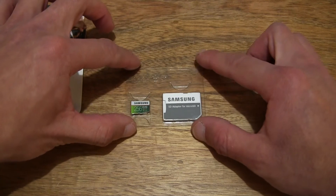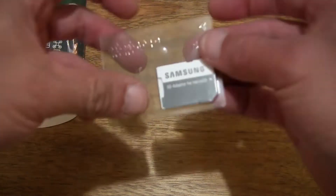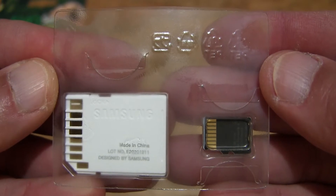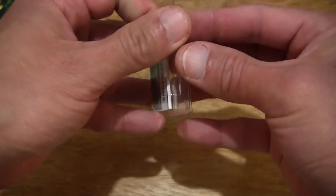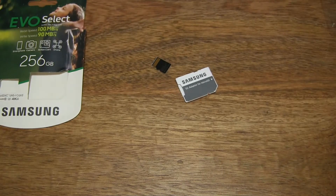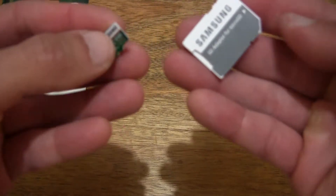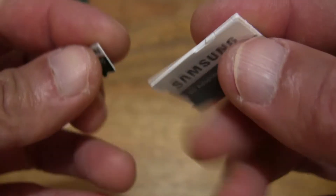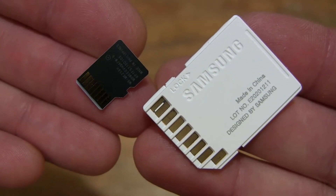I'm giving you a look at the Samsung EVO Select 256GB microSDXC memory card with SD adapter. You can see that it is packaged in a clear plastic bubble packet. Let's pop it out from the packet and take a close-up look at the microSDXC card as well as its SD adapter, giving you a look at the items up close and the reverse or back sides of both items.